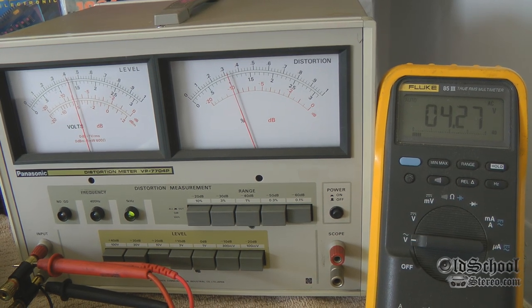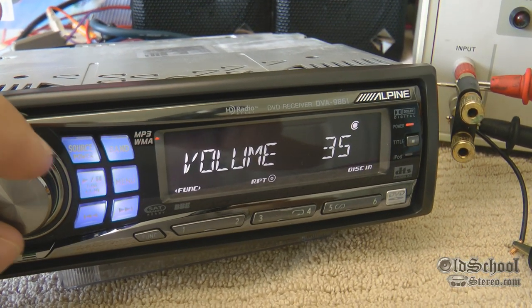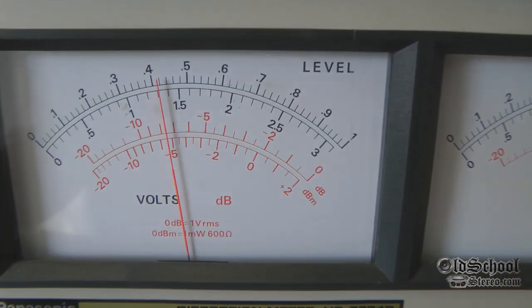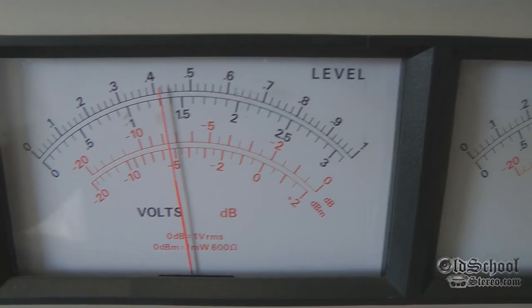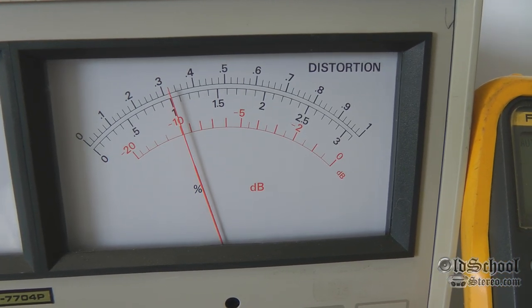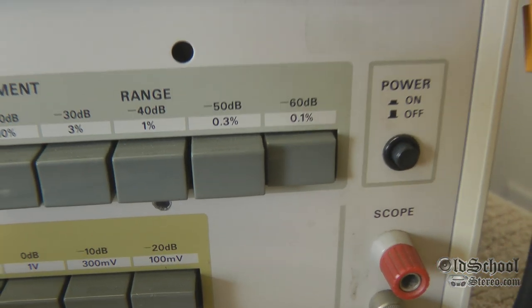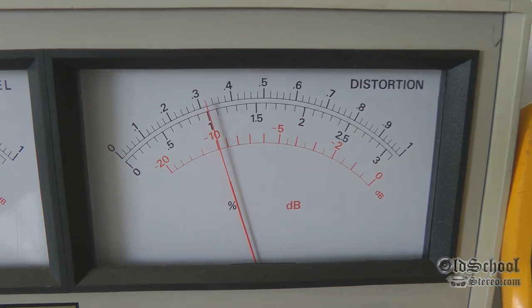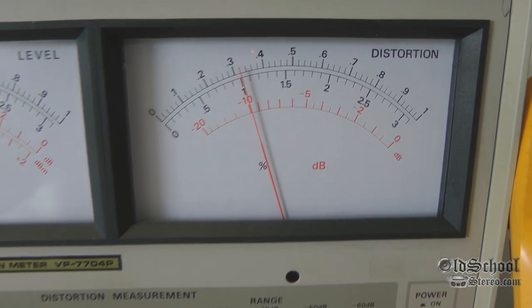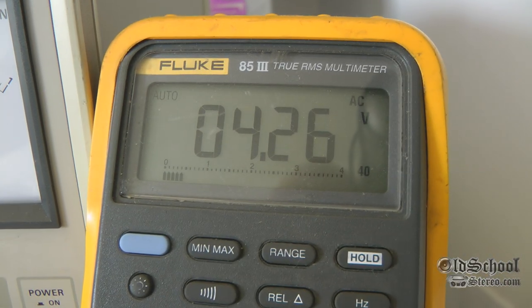Volume 35 — that's as high as it will go, it will not go any higher than 35. Our voltage is about 4.2 volts, THD 0.032%. The gauge is set to 0.1 as the last threshold, so this is less than 0.04% — about 0.03% at 4.25 to 4.26 volts.